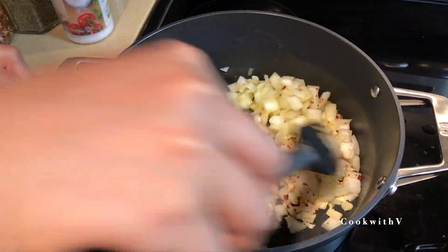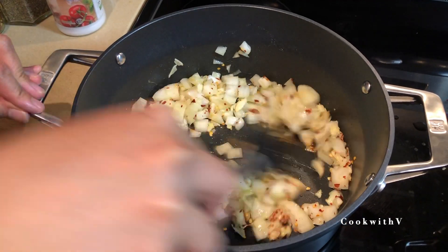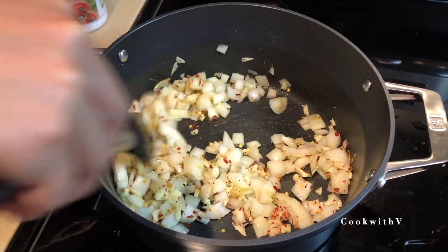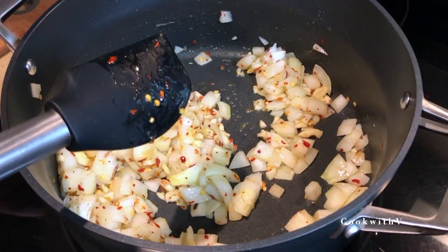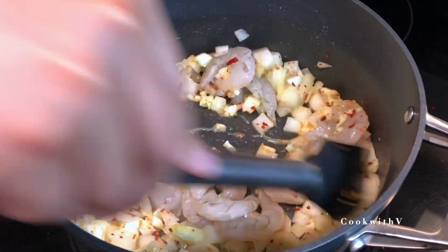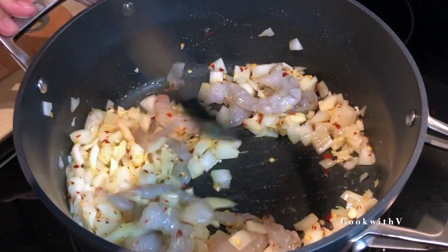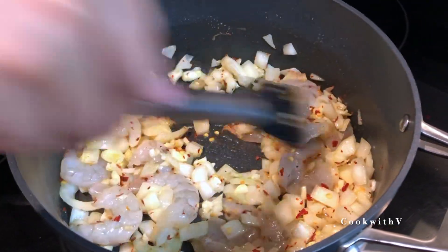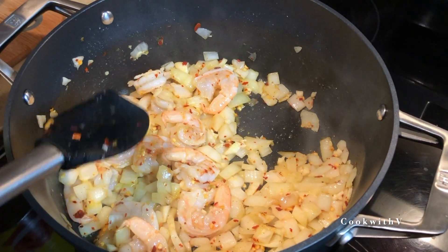We're gonna sweat the onions a little bit, wait for them to be a little bit translucent. This will be very fast — in a minute or so. Once the onion is translucent, we're gonna add our shrimp in. The shrimp cooks very quickly, about a minute or so.